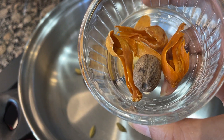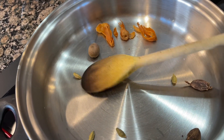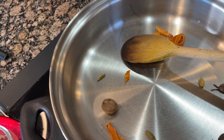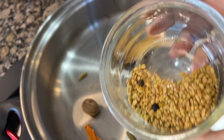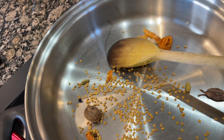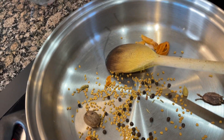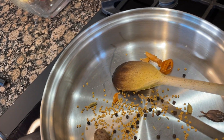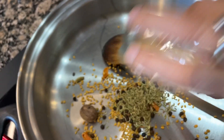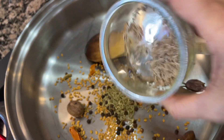Now I am adding javitri (mace) and jai for nutmeg, and then ajwain seeds, black pepper, some fennel seeds, and some cumin seeds.